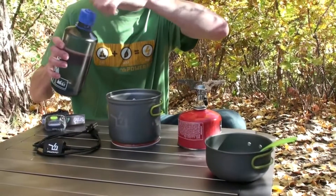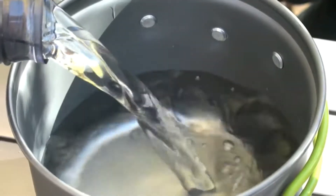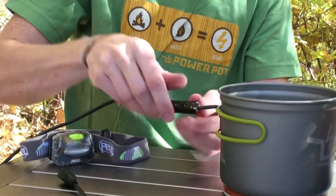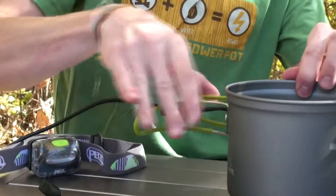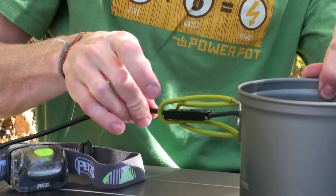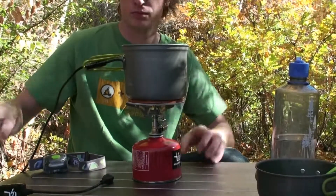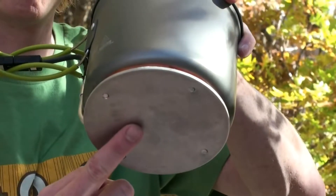First, add water to the PowerPot, at least enough to fill it halfway. Next, connect the regulating cable to your PowerPot and close the handles around the cable to guide it away from the heat. Place your PowerPot on your heat source, concentrating the heat in the center of the bottom plate.